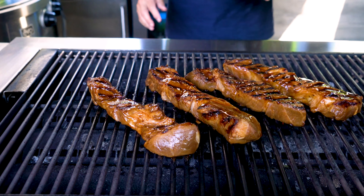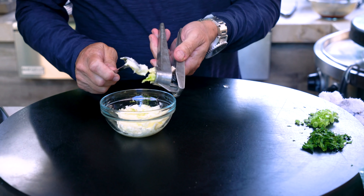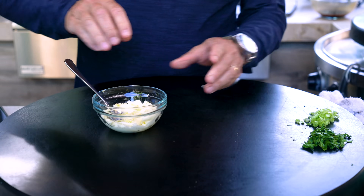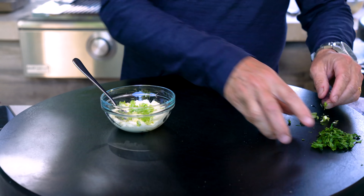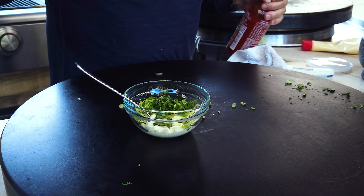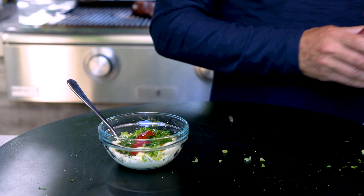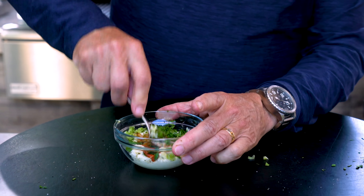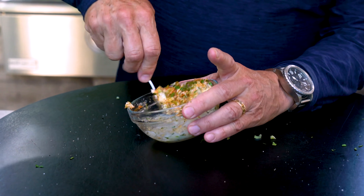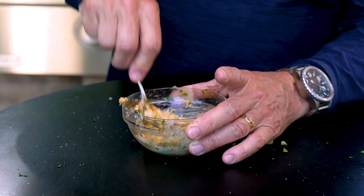Let's make two other things quickly. The first will be some cilantro, green onion, garlic butter to go on our rolls — how good does that sound? So there's the garlic, the butter, the green onion, the cilantro. Gets a little shot of salt and pepper to enhance the flavors, a little sriracha for a little heat. And we mix. The pork is inherently sweet, so the little spice from this butter is going to be a welcome addition.